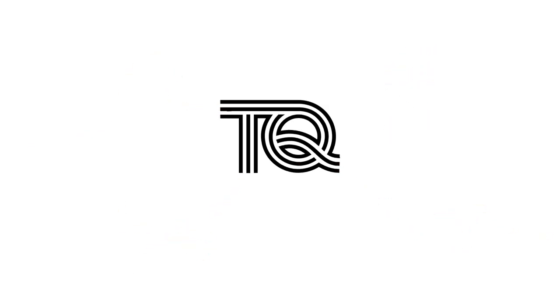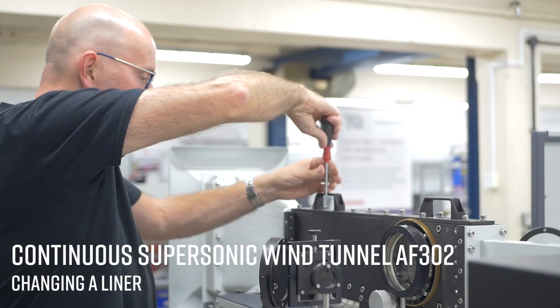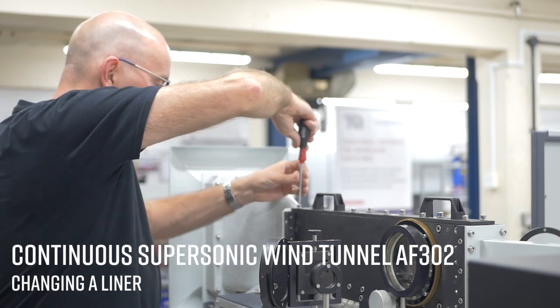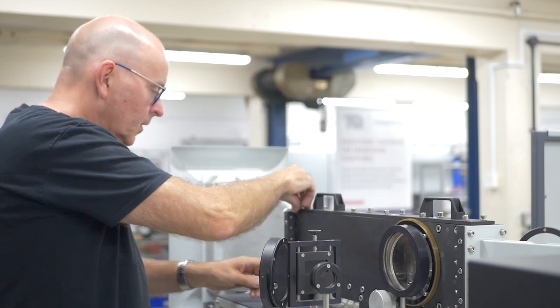In this video we will be shown how to change a liner for the continuous supersonic wind tunnel AF302. The continuous supersonic wind tunnel can house a variety of interchangeable liners. Before attempting to remove a liner, you must ensure the vacuum pump is first switched off.